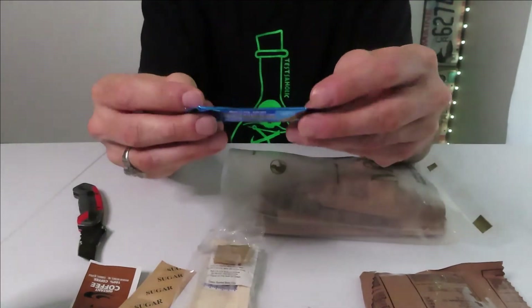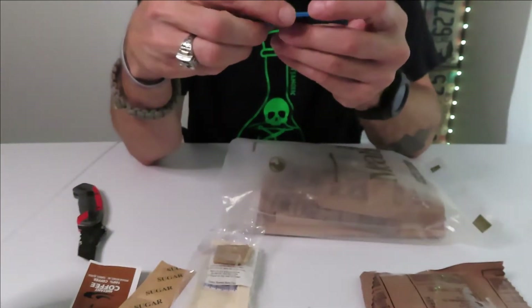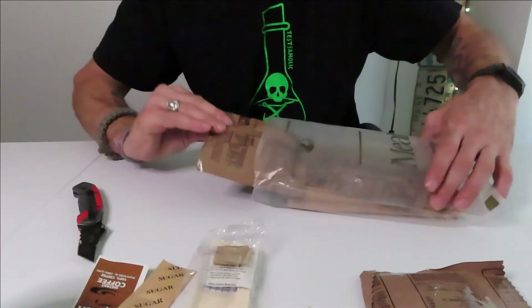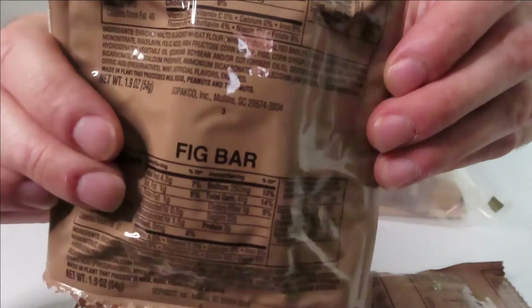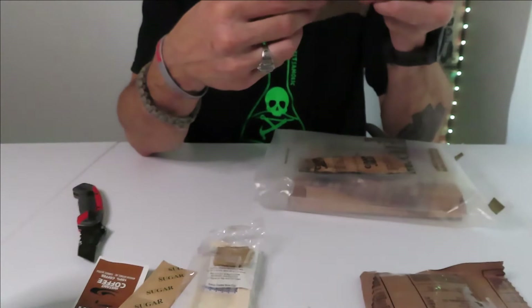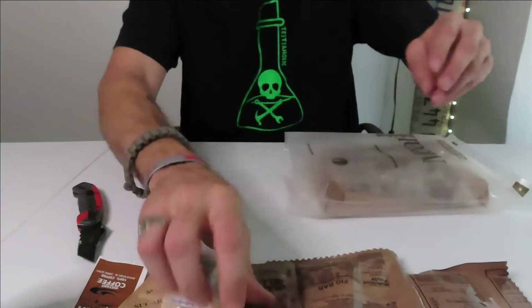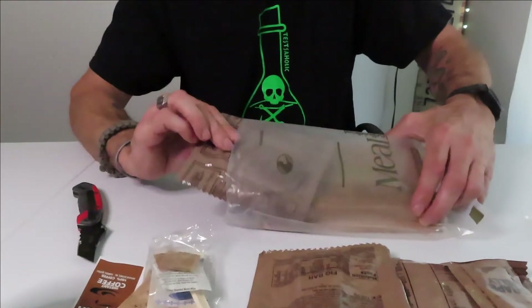Looks like we got ourselves a Sqwincher energy drink — electrolyte enhancement drink. We're going to try that out. We got a fig bar. I don't know if I'm going to enjoy that; I don't like figs much. But we're going to try it. Grape jelly — got to have grape jelly, go on top of that wheat snack.